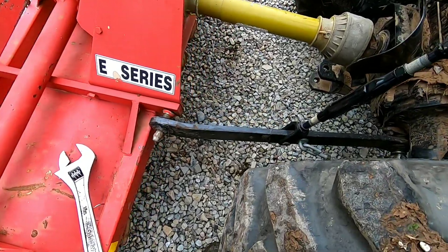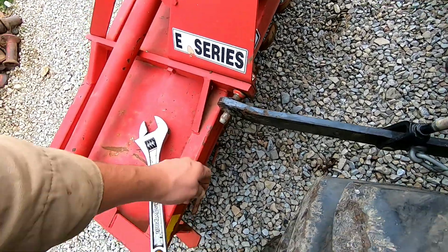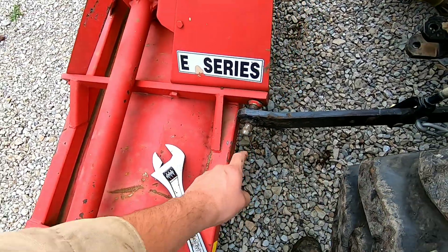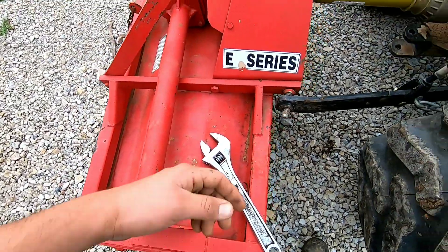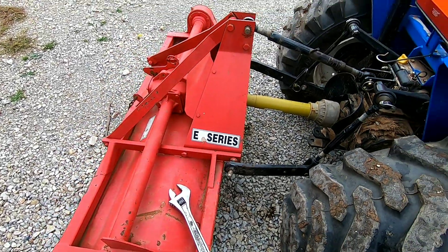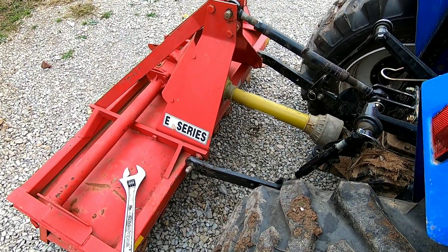I just connected the tiller here but this whole entire thing is loose. I'm going to try to tighten that up but it keeps sliding back and forth. I'm going to have to get a bar or screwdriver to put in there so I can twist it and tighten it back up so it doesn't come off when I'm tilling and become a bigger mess. I'd rather be safe than sorry.